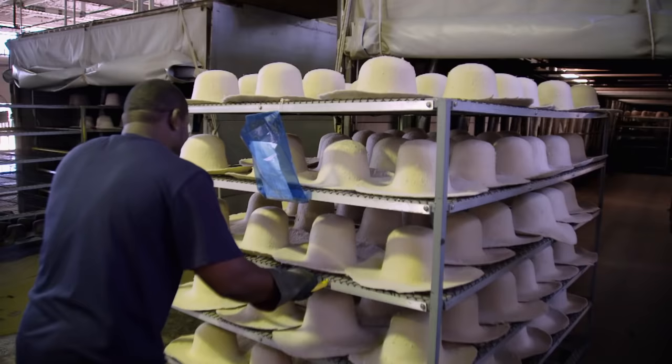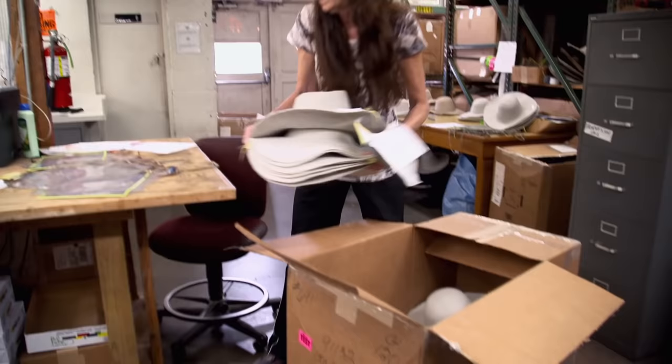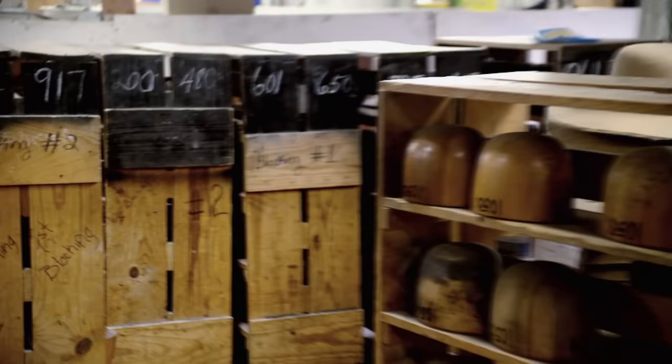After drying, these hats are going 130 miles on the open road to the Stetson Finishing Factory in Garland, Texas. The Stetson Skylines arrive at the Garland factory shrunk, dyed, and ready for polish. Every hat is made one at a time — person by person, hat by hat.